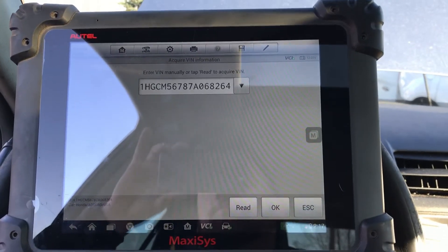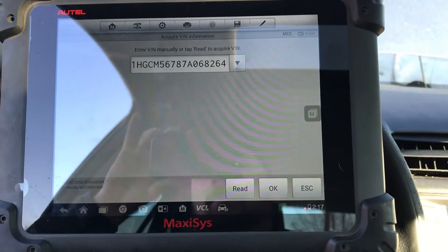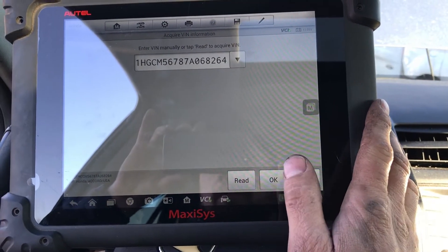They generally will get the car towed over to me. I'll put the used one in, program the keys for them, write the VIN — which I already did — and they'll come pick it up. I send a lot of these out of state too.